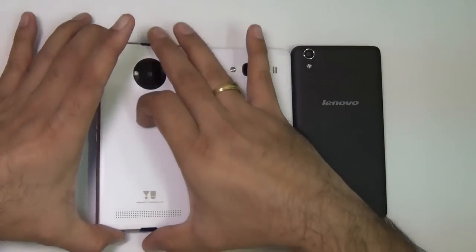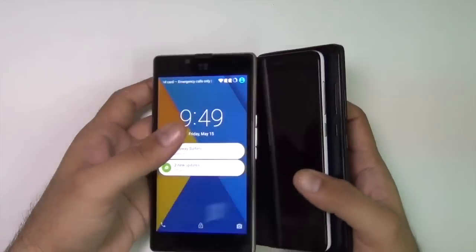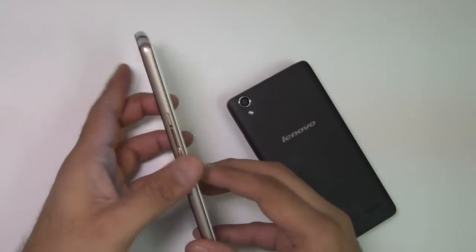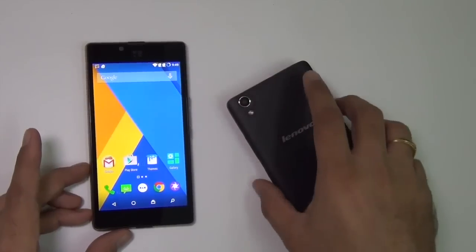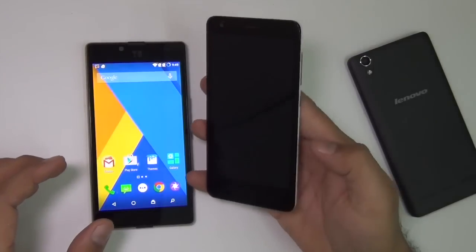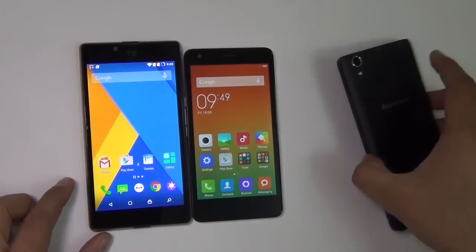First and foremost, I'll start with the design and build of these three phones, which are very different from each other. The Yu Yuphoria from Yu, which is a venture of Micromax, comes with a metallic design. There is a metal frame all around and there is a plastic back which is removable. It uses premium materials and looks fairly rich. It's a large 5-inch display phone. The Redmi 2 is made out of plastic and nice quality materials, and it comes with a 4.7-inch display which is smaller. It does not look as rich as the Euphoria because of the metallic rim that the Euphoria gets.